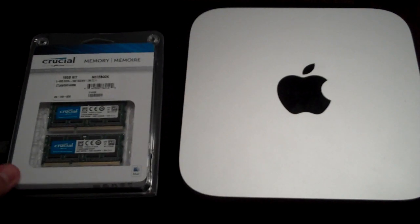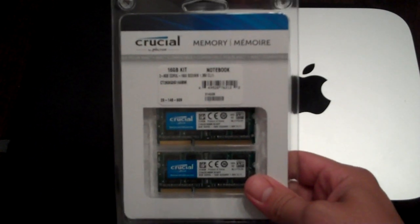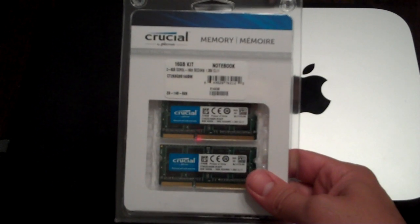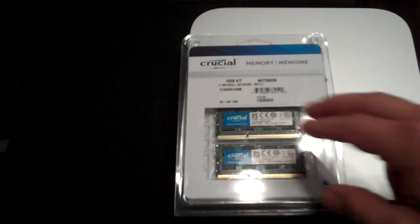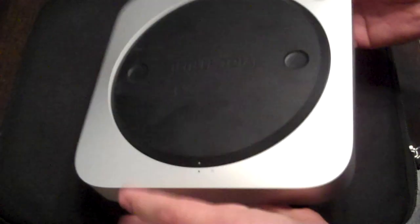Alright people, so what I'm about to show you how to do real quick is how to upgrade the memory on your Mac Mini. I ordered this from Newegg.com, it's a 16GB kit — an 8GB x2 RAM upgrade that I'm going to be putting in my Mac Mini. It was about $54 and it took less than a week to get here. So in less than a week and for $54 I'm going to take my Mac Mini from 4GB RAM to 16GB RAM.